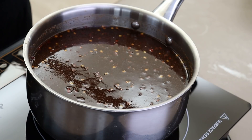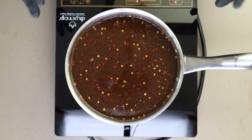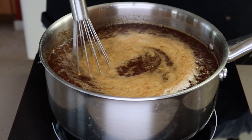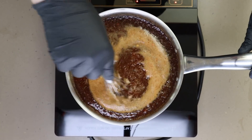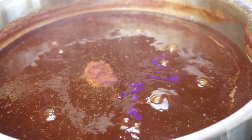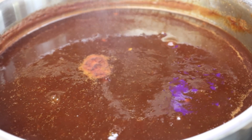Stir this every few minutes, especially after it comes to a simmer — you don't want those sugars burning on the bottom, which is also why you keep it at a lower heat. Once it starts simmering, we'll go for maybe 20 to 30 minutes to let it reduce a little and blend all those flavors. A whisk works really well in a pan like this; you can also use a wooden spoon. You don't want it to boil, you don't want it to burn.